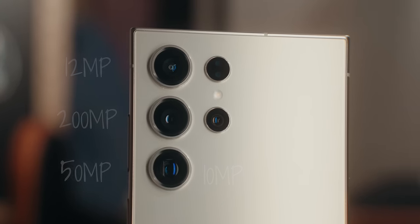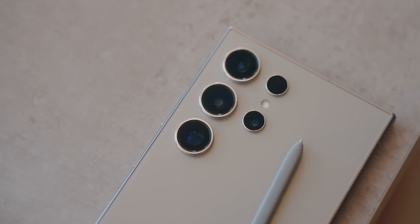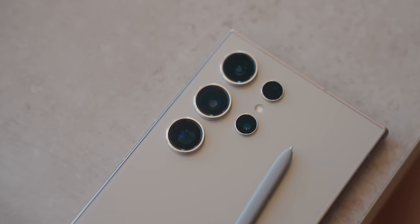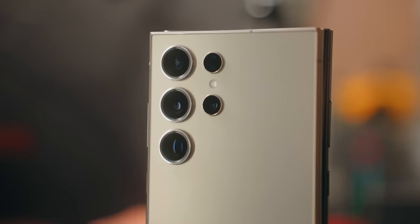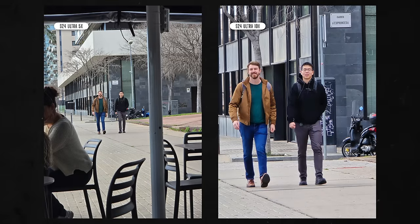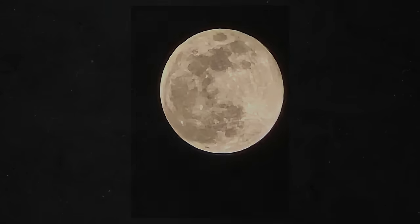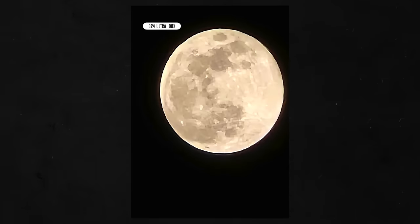The S24 Ultra on paper may seem like a downgrade compared to the S23 Ultra, but I kind of like what they did here. Instead of having two 10-megapixel zoom cameras, they changed that 10x zoom to a 5x zoom but bumped up the resolution from 10 megapixels to 50 megapixels. You can still digitally zoom up to 100x, and even 10x gives a decent photo. Having 3x and 5x is just a far better zoom range than 3x to 10x, which left a ton of space for digital zoom between those levels.